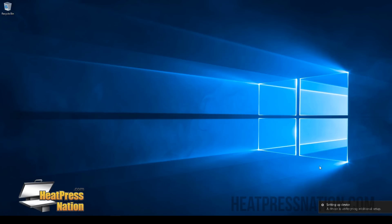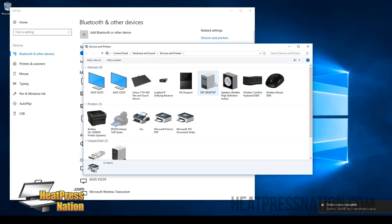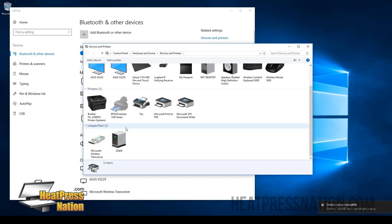Once your printer is connected, you should see that Windows should automatically try to find your printer with a notice. As it's setting up, it should complete within a few seconds to a minute. We're going to go to Devices and Printers and just make sure that the SG400 or SG800 is showing right here.